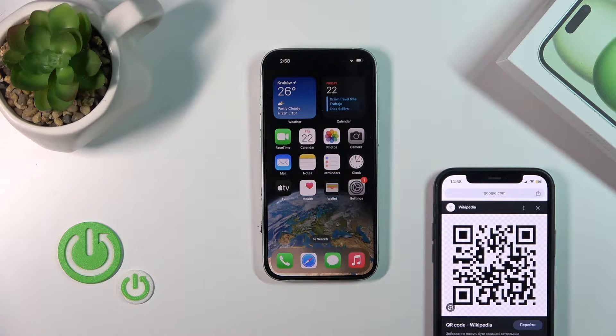Welcome to this tutorial. In front of me is an iPhone 15 and I'll show you how to scan QR codes with your device.